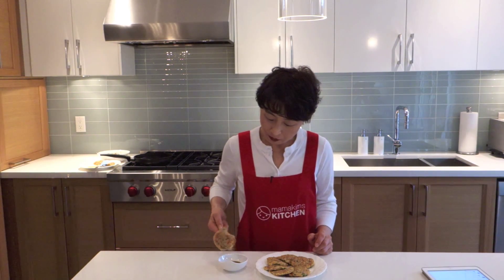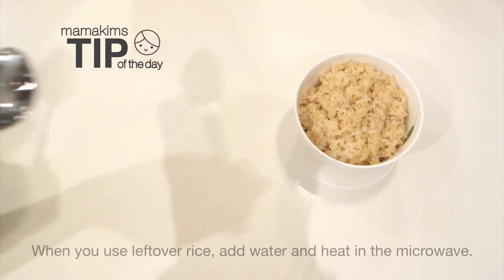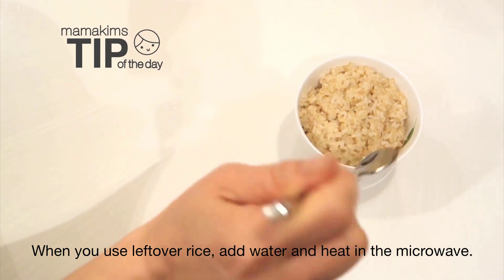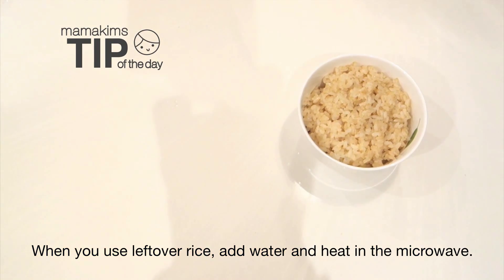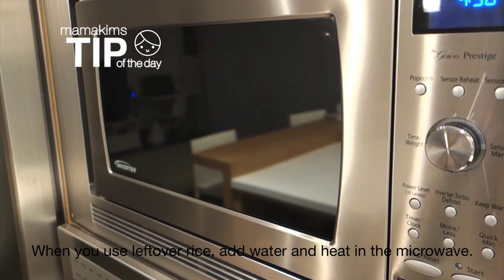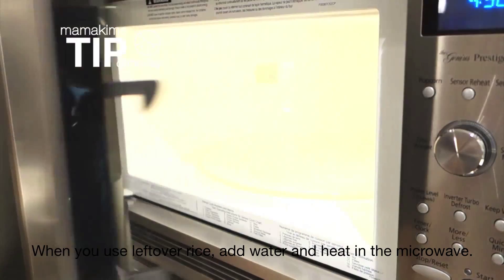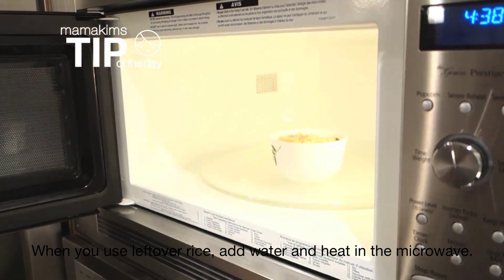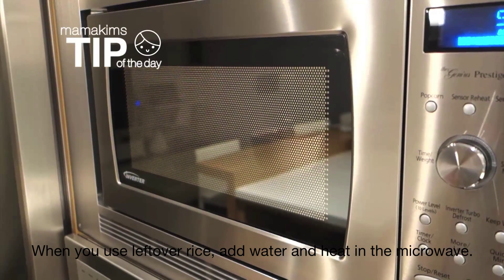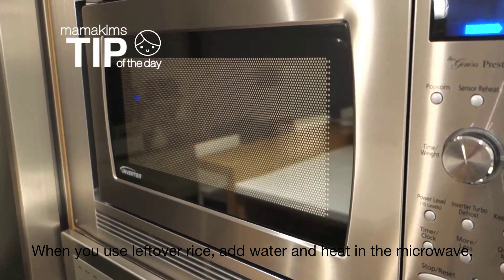And actually it is very nutritious as well. When you use leftover rice, add some water to the rice and heat in the microwave. The rice will be more moist and soft. This way it can be easily mixed with other ingredients.